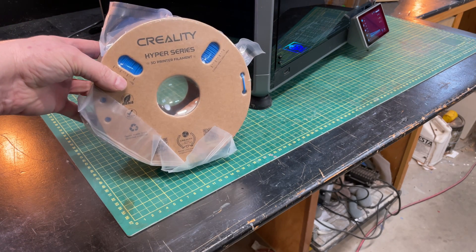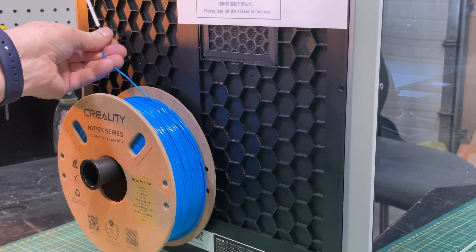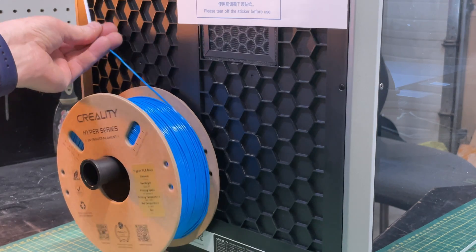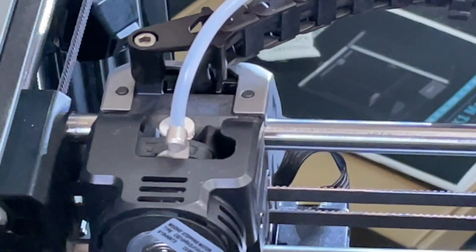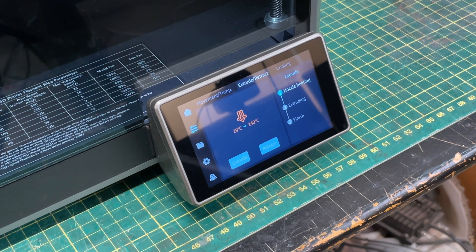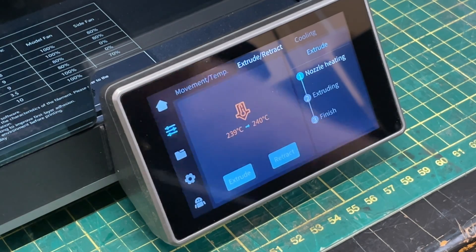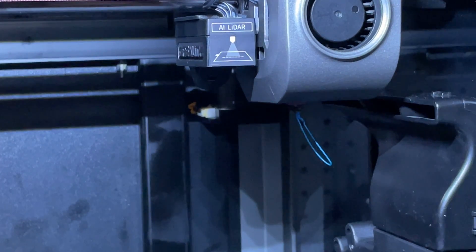With the printer set up and calibrated, the next step is loading filament, and the good news is that loading filament into the K1 Max is trivial. Take one of the rolls of Hyper Series PLA they included, put it on the holder at the back, and run the filament through the tubing up to the extruder. Open the unlock switch, allow the filament to push down to the bottom of the extruder, then lock it again. Go to the front panel settings, select extrude/retract, hit extrude, and it will heat up and start pushing material through the nozzle — then you're ready to go.